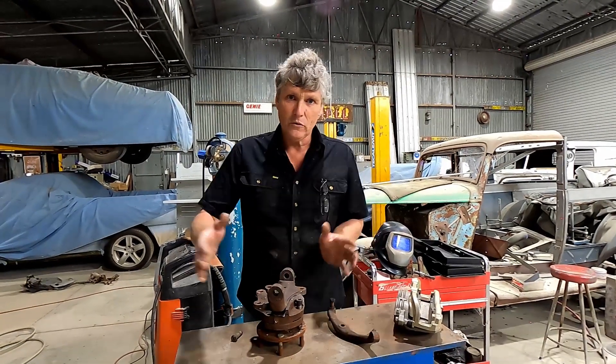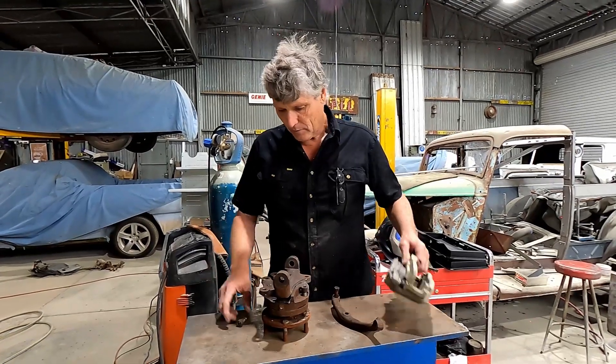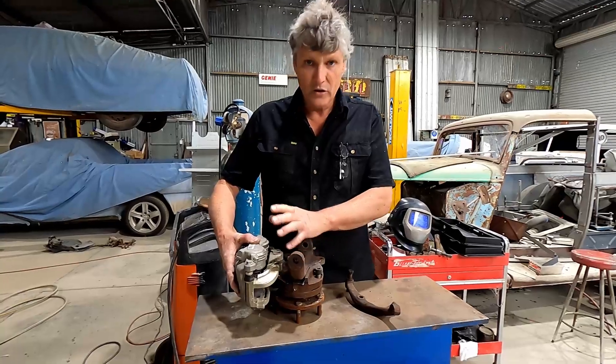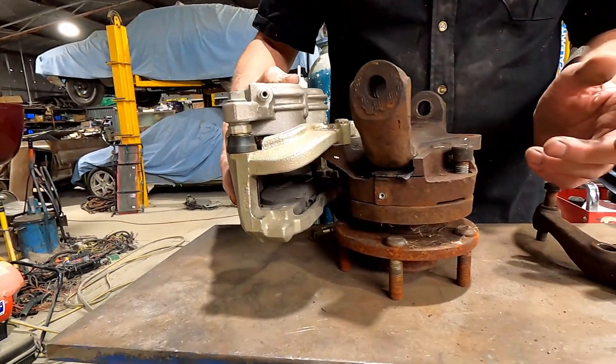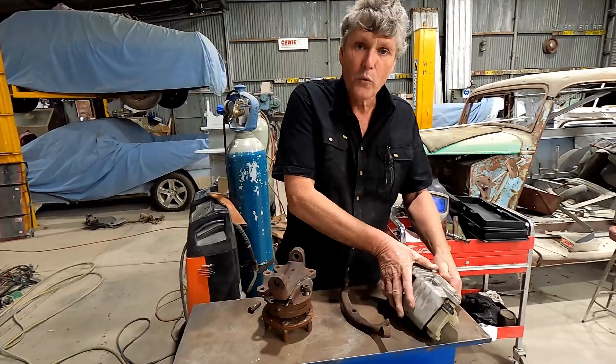We've got to get this made, put it on the car, put the brakes on it, and make sure we can still do the full turn on the steering and make sure nothing fails. From that point, if it's successful, we can use any Commodore brake on there — and hopefully any aftermarket brake for a Commodore on there as well.